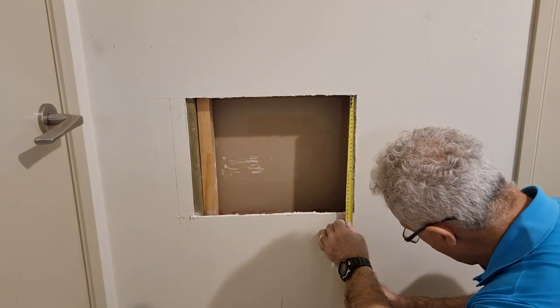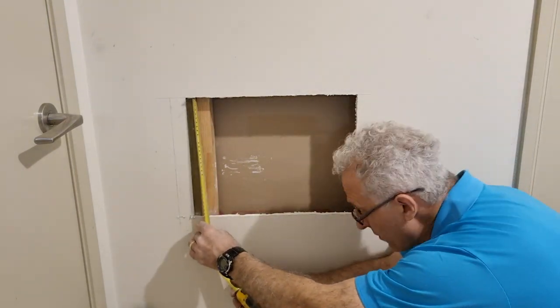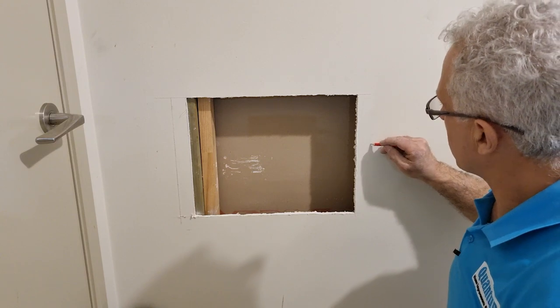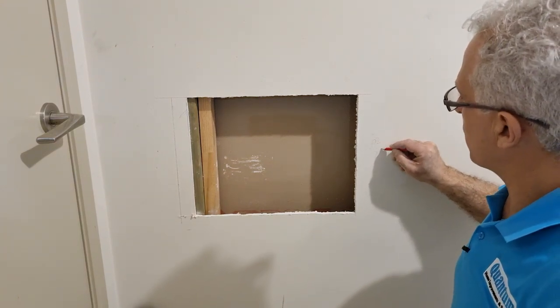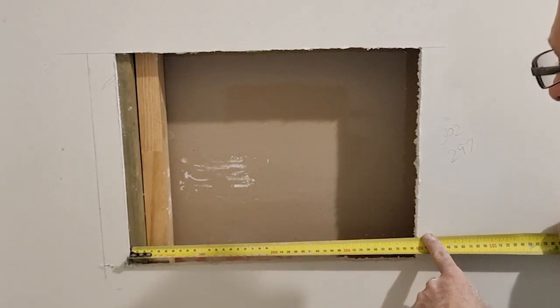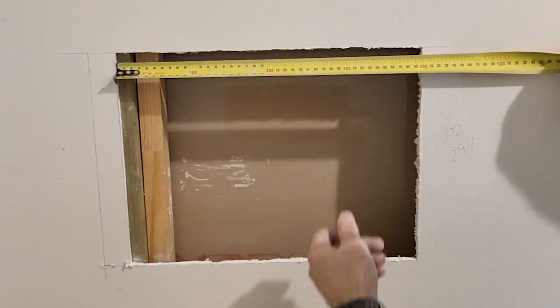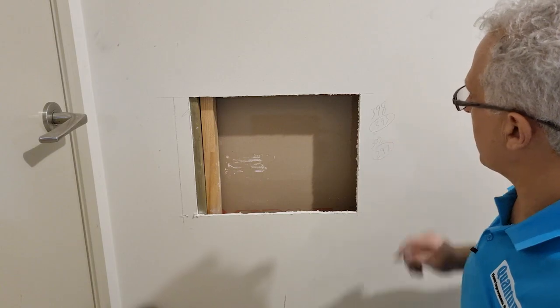That's 302 mil — just over one foot — and also 302 mil on the other end, so I was dead on level. I'm going to cut it at 297 mil. The width is 398 mil at both ends, and I'm going to make it 393 mil. So those are the measurements I'm going to cut.